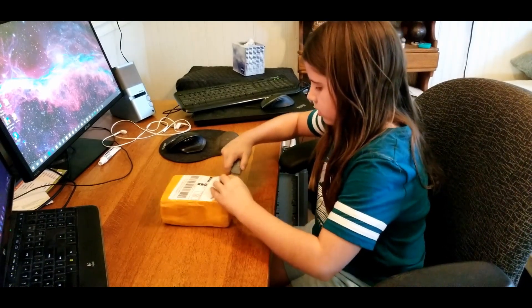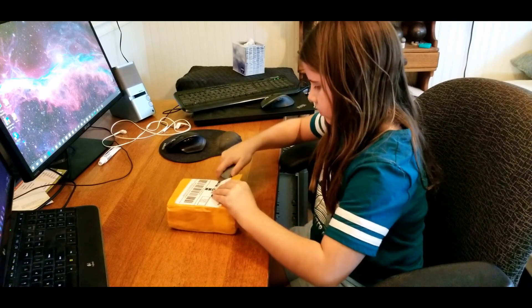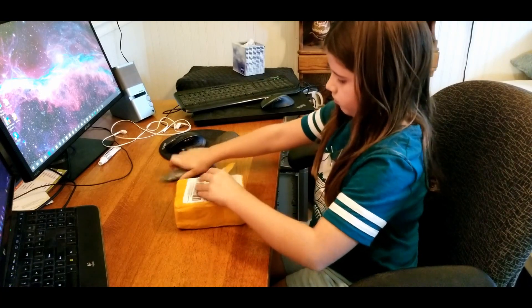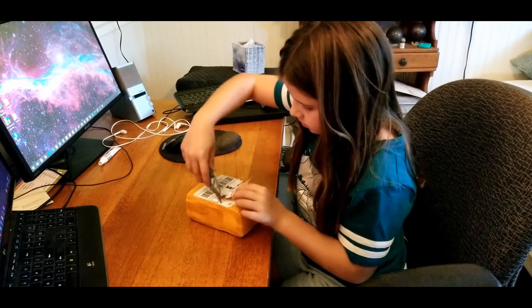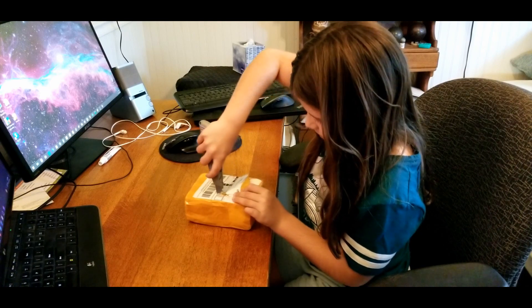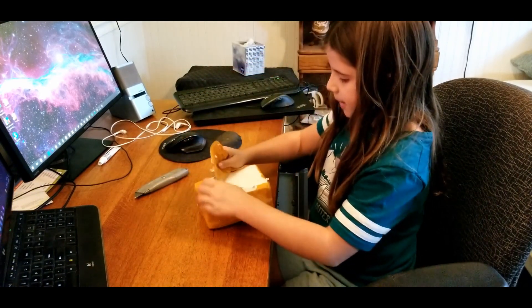Cut away from me. There you go. Cut like that — just drag it along the top. Wow, I'm a bad cutter.